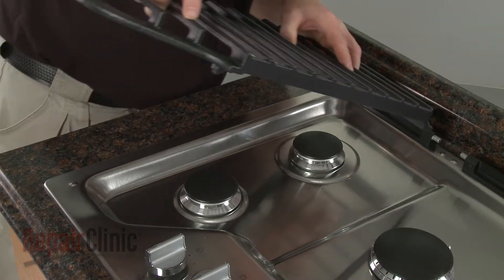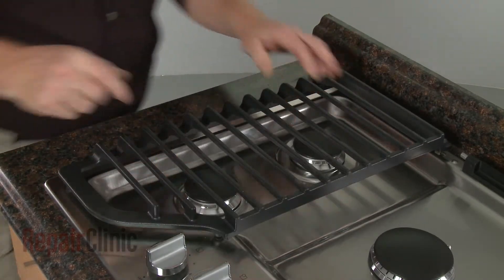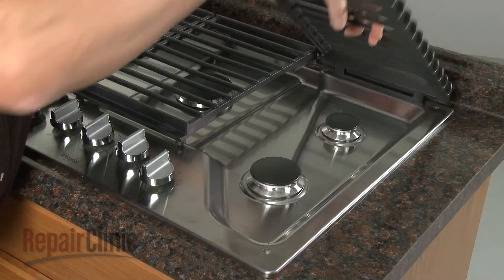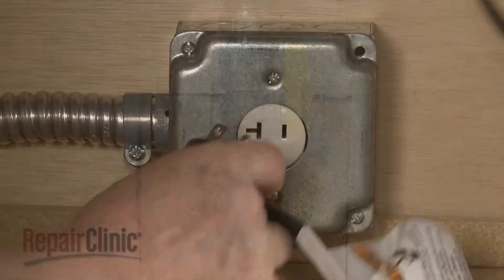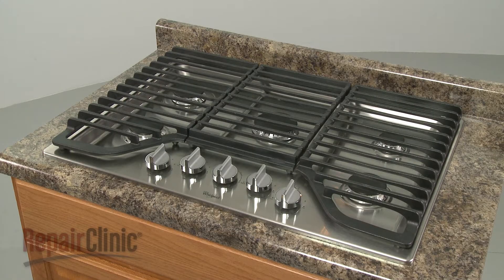Align the three burner grates on the support brackets and gently lower them. With the repair completed, turn the gas supply back on, plug the power cord back in, and your gas cooktop should be ready for use.